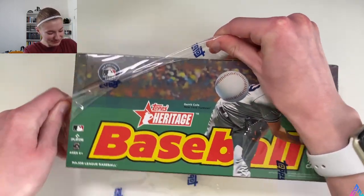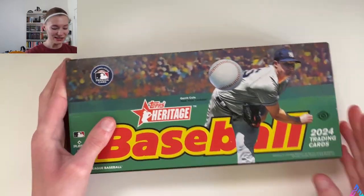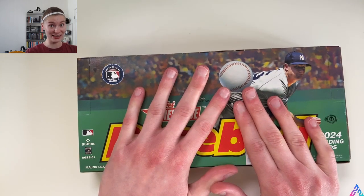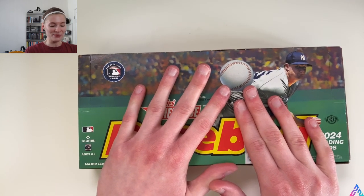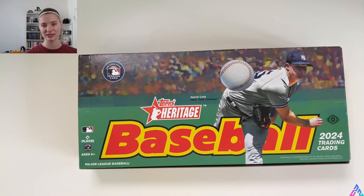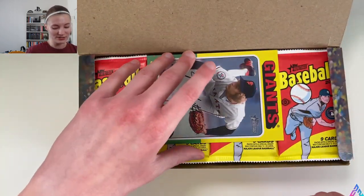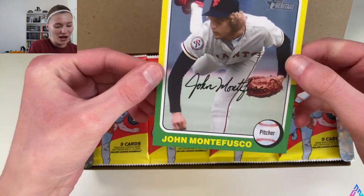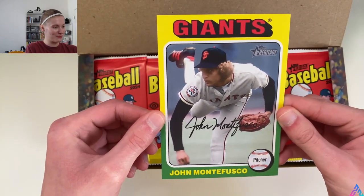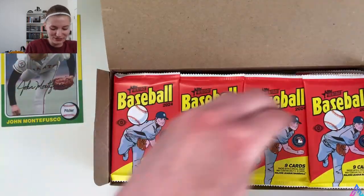This box came at the beginning of the week and it is now toward the end of the week, so I'm excited to dive right in. We will get a box topper — that's the last thing I wanted to mention. It's either a card, an original 1975 Topps card, or an oversized box topper. Both are technically considered hits. We got the oversized box topper: John Montefusco from the Giants. Not too shabby. I was kind of hoping for the buyback 1975 card, but we will take this for sure.